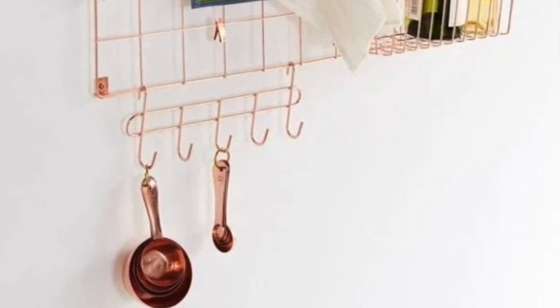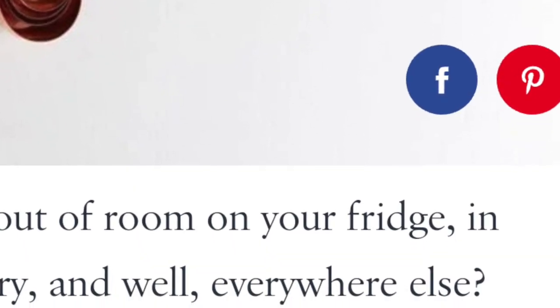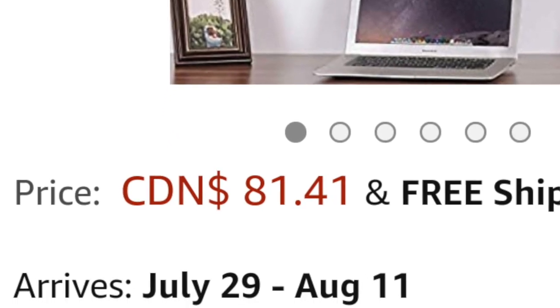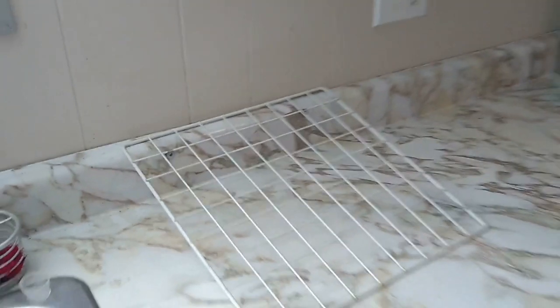Now I won't say these things are crazy expensive but if you want to order them online they are definitely pricey. So I thought I'm pretty sure I can do this for a lot less money. I already owned these wire panels, so after looking around I thought these wire panels are probably what I would be purchasing anyway — so why don't I try and use these for the project and then see if I can get items that can hang or hook onto them.